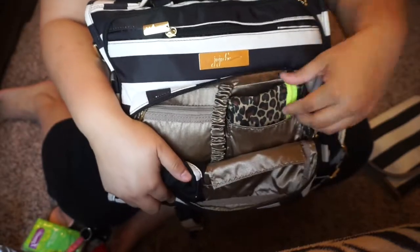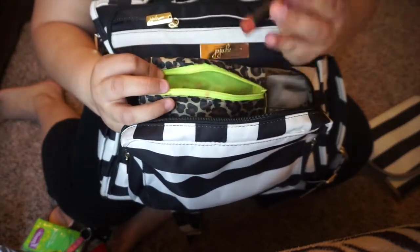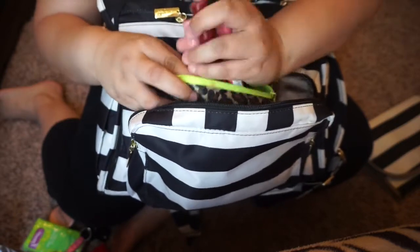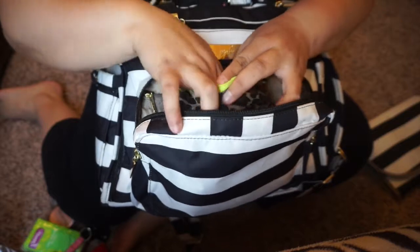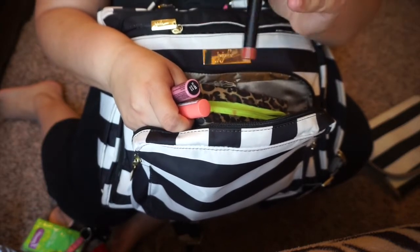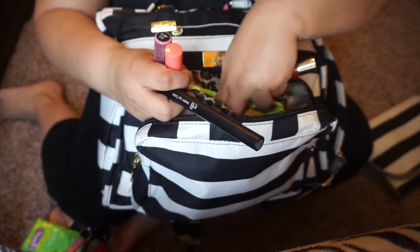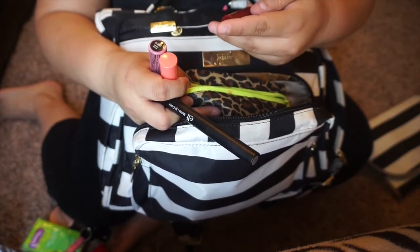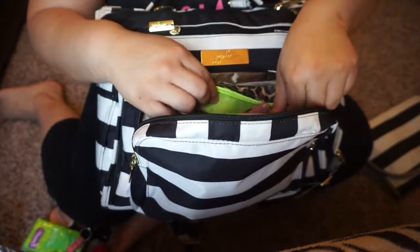Moving on to this pocket, this little bag has basically just lip products. If I don't put on a lipstick, I have plenty to choose from. I also have another mirror in here. The lipsticks: I just have two NYX Butter Glosses, an Elf, and this one I actually found at the Dollar Store and I like it a lot — I don't want to use it all up because I can't find it anymore. Pink Truffle is my favorite. I also have Revlon Color Burst Lip Butters and a Revlon Just Bitten Kissable Balm Stain in Adore.